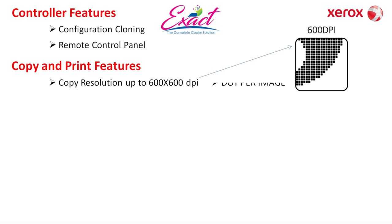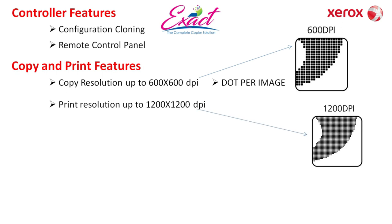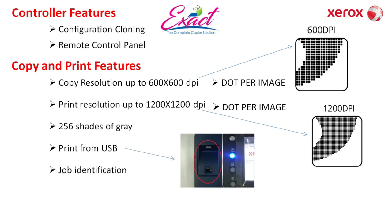Copy and print features: copy resolution up to 600 x 600 dpi — dpi means dots per inch. Print resolution up to 1200 x 1200 dpi. In grayscale, 256 shades of gray are available. Features include print from USB, job identification, booklet creation, and store and recall driver settings — meaning you can store separate settings for A4, legal, and A3 in the driver and recall them whenever needed.